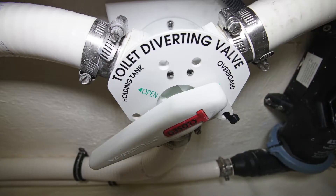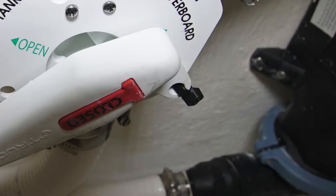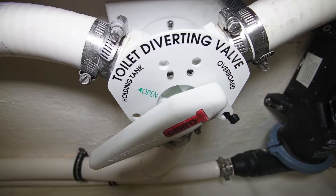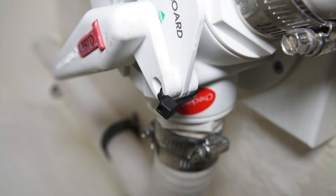When your new Intrepid leaves the factory, it will have a seal on the Y-valve. The Y-valve regulates the flow of waste either over the side or into the holding tank. From the factory, the valve is sealed so that the waste goes into the tank, as this is required in U.S. waters.